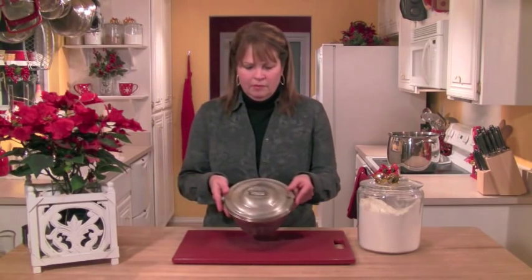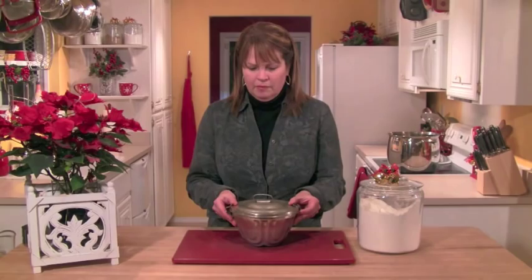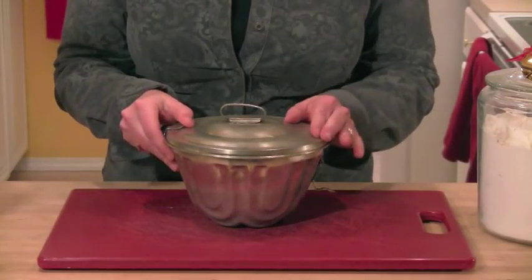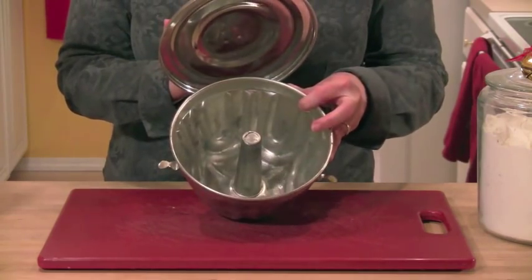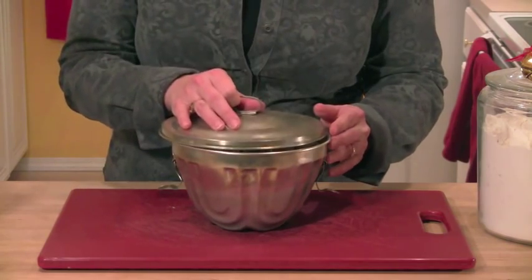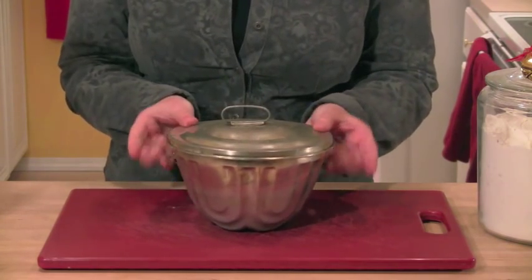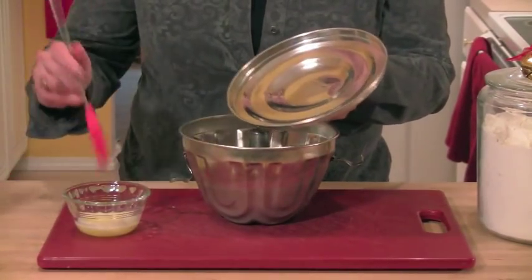When you make a steamed pudding, you have to get a steamed pudding mold — and it looks like this. It's a metal mold with little clasps on the side and a lid. The reason it needs to be sealed like this is because you steam it on the stove in boiling water. So get your hands on a steamed pudding mold and then we're going to go ahead and get it ready.